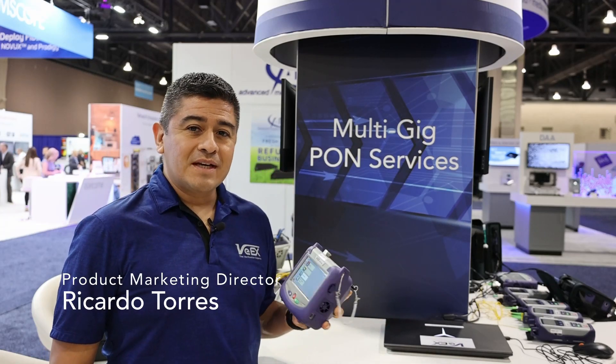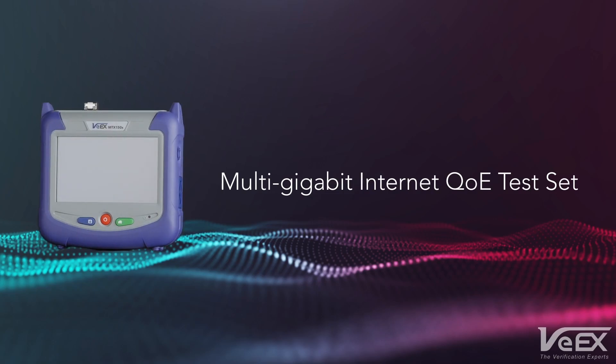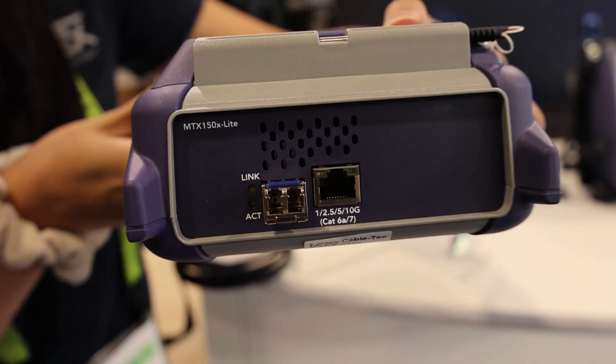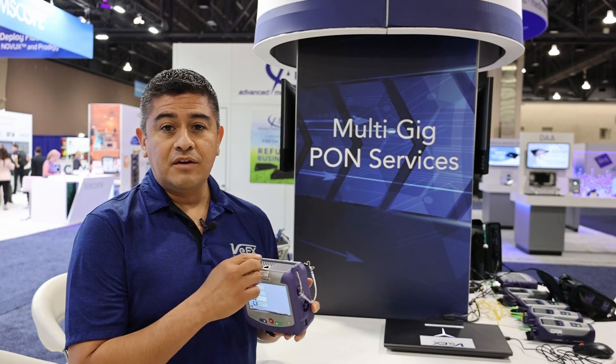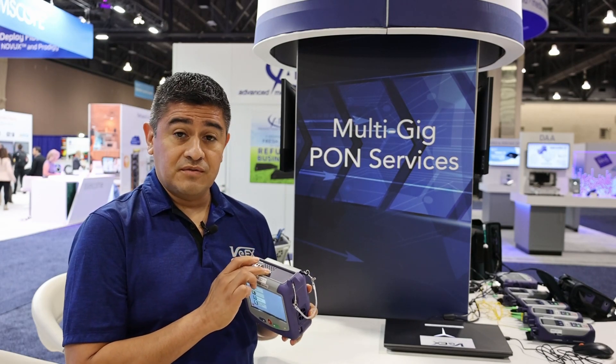We're launching a brand new product, the MTX150X Lite. It's a multi-gig internet speed tester. One of the unique things about the product is the RJ45 interface that does up to 10 gigs. So it can link up from 1 gig, 2.5 gig, 5 gig, and 10 gig on copper. So there's no need for any of the copper SFPs that folks are used to — it does it natively on the RJ45 interface.